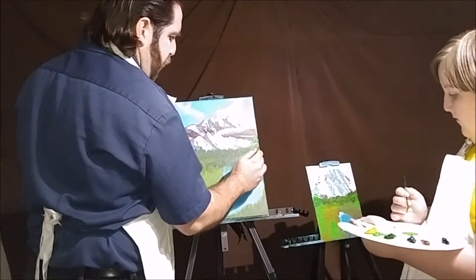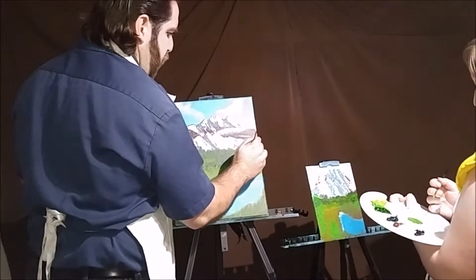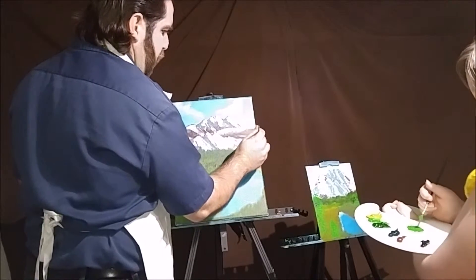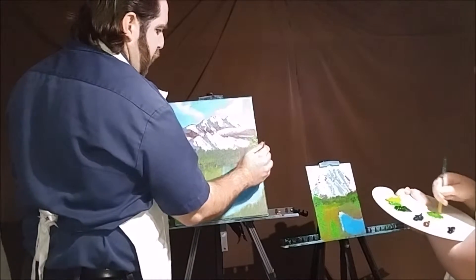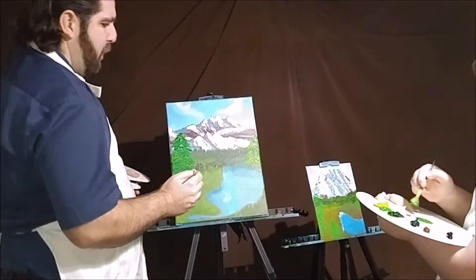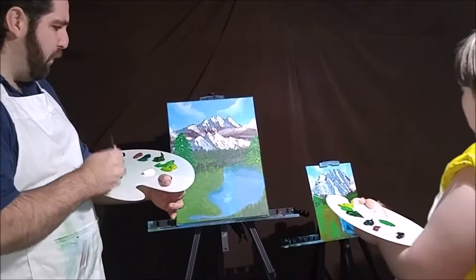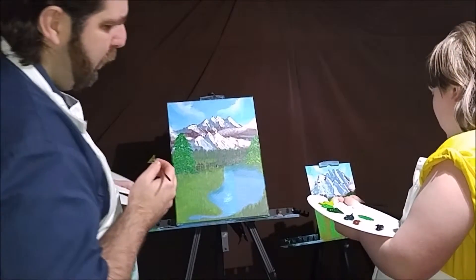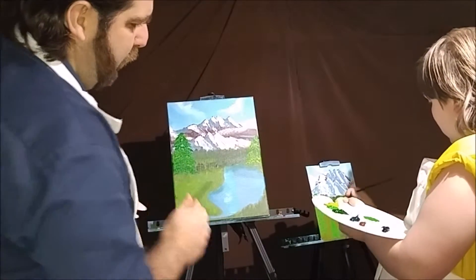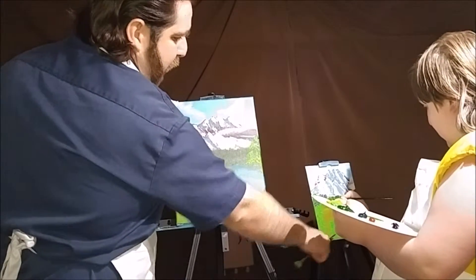We'll come in here and put a little bit of highlighting in. Remember, each painting is again unique to you, the artist — you are the artist. Really good. That one right there turned out real good. The more you practice, the easier it gets.